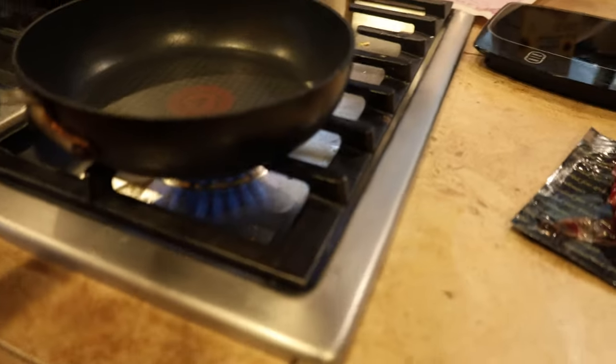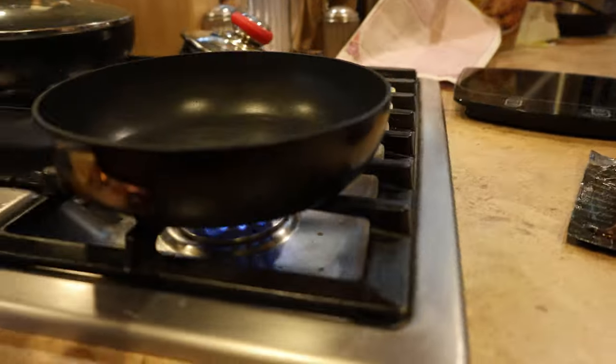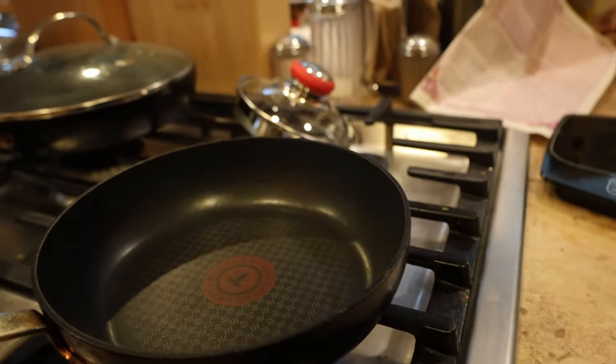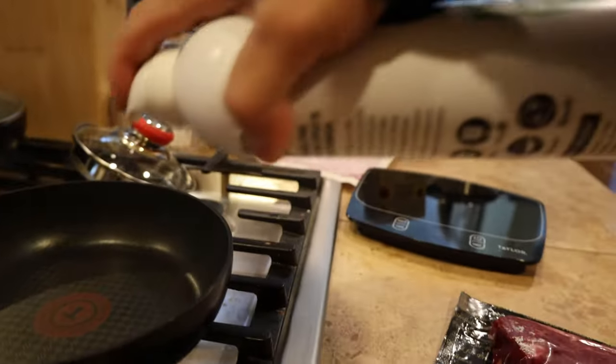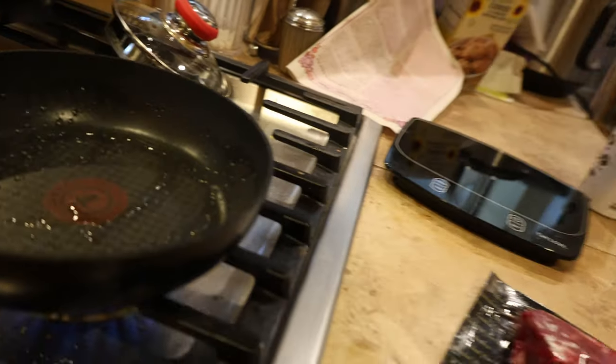The first thing I'm doing is just heating the pan up, getting it nice and warm. Maybe a little too much heat — medium is usually good. Personally, I like to use a little bit of oil, but this is spray oil.